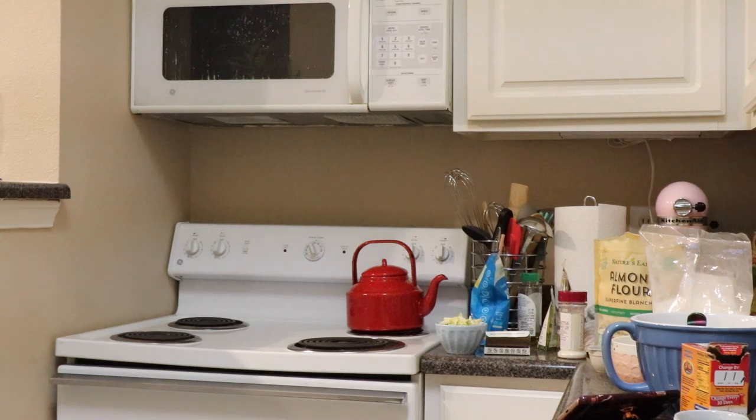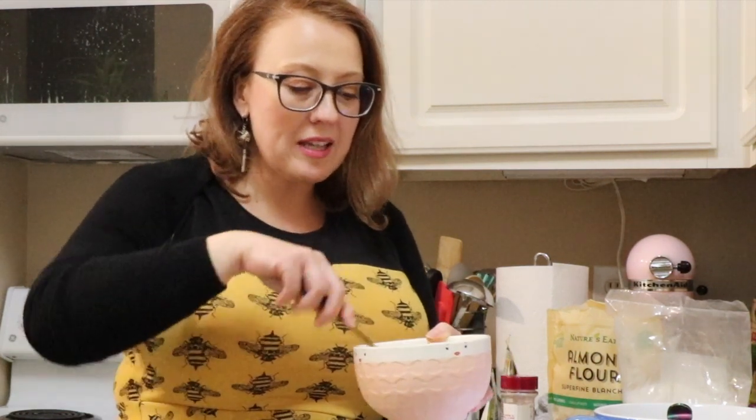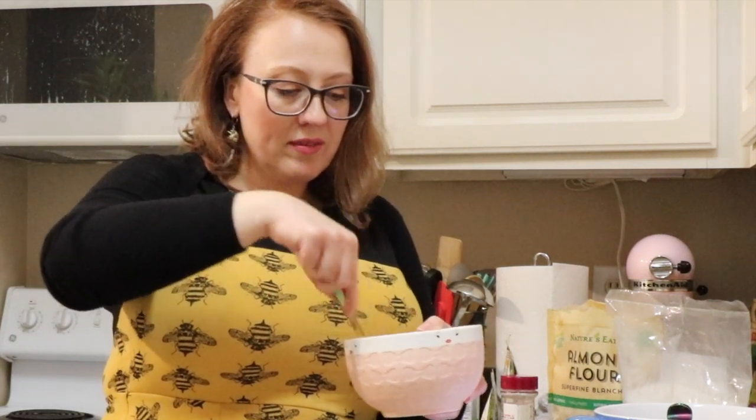That zucchini bread smells amazing, it's so good. So far this is super easy. So if this ends up being good, you can get up on a Saturday morning and make some donuts just fresh.